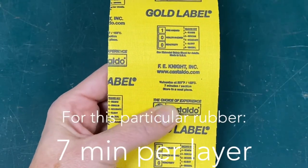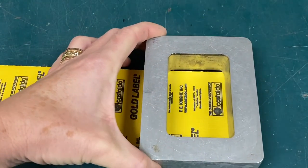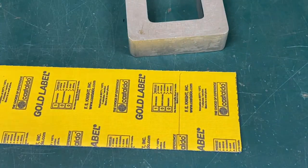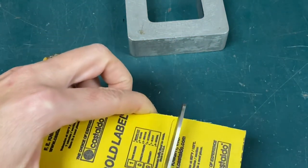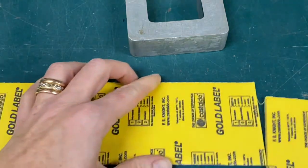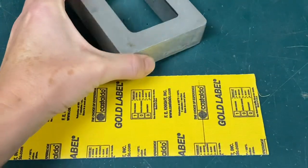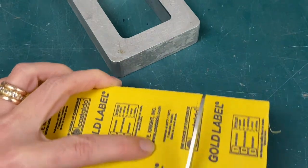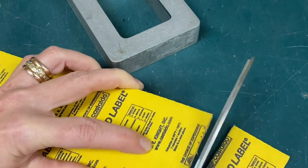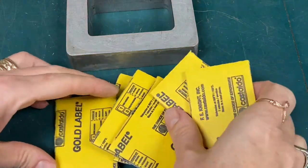For our rubber mold we'll use the traditional natural rubber — it's the gold label. It comes pre-cut as well as in strips. We will be using strips, so we will mark with the mold we've chosen and then cut our strips accordingly. Take the mold, make a pen mark onto the fabric side — the yellow side — and just cut.